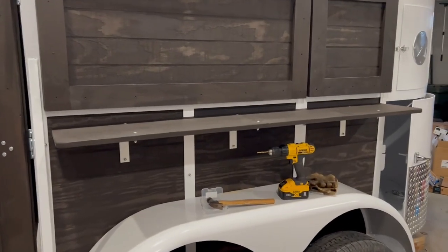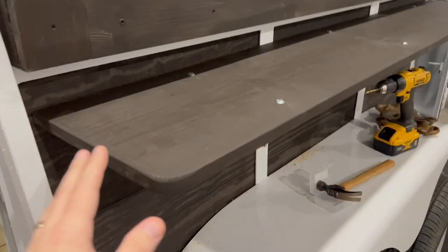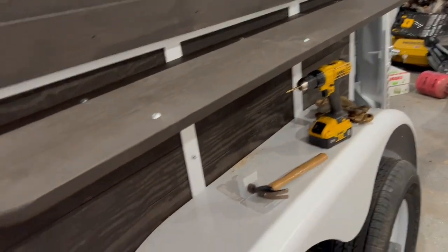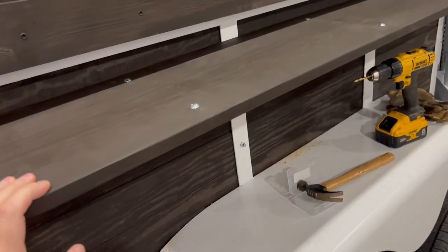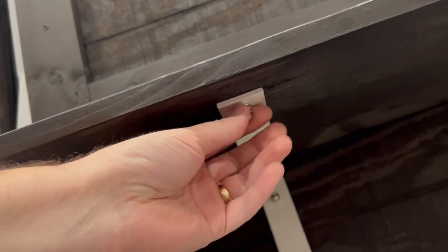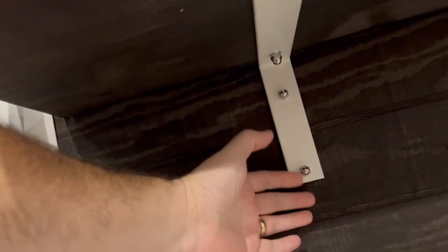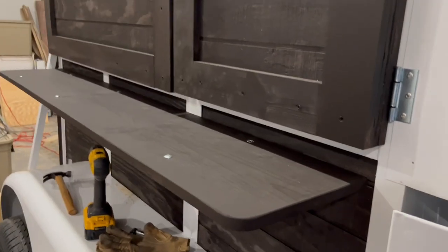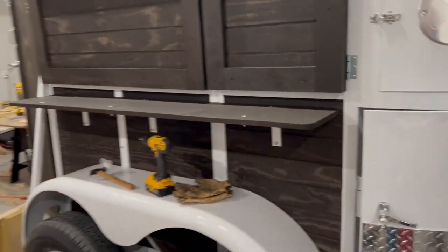Here's the bar top installed. I stained it and the stain matches all the rest of the wood. This is a 1x12, and I've got the carriage bolts cinched down up here — three sets of carriage bolts with acorn nuts underneath to match and give a clean look on all the supports. And there's a look at the rounded corners with a nice finish on it. That's the finished bar top.